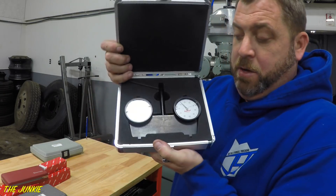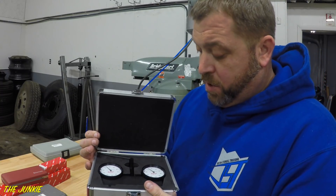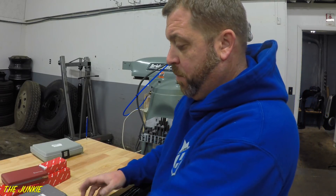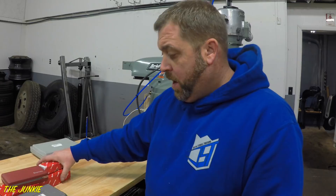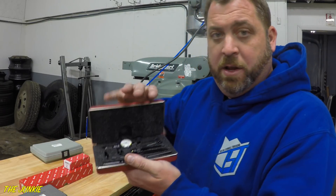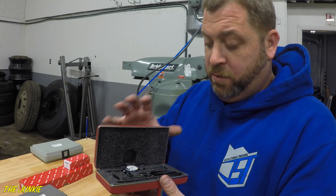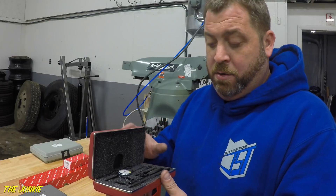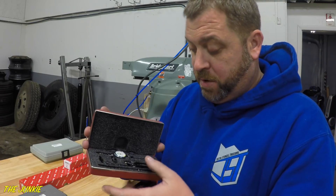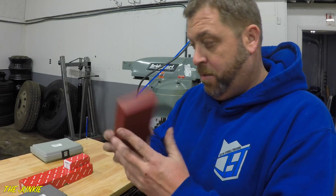This is the tram — the tramming end. So you can check it from time to time. It just makes it easier than trying to set up with some indicators. I also got this indicator — this is a Starrett last word indicator. This is for how you help tram your vise in on the mill. There's a bunch of other different stuff you can do with this thing. I'm not the greatest, but I got it.